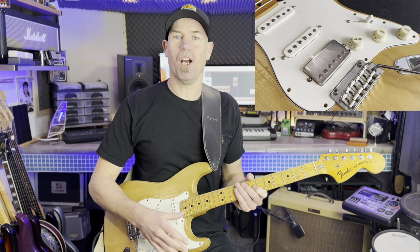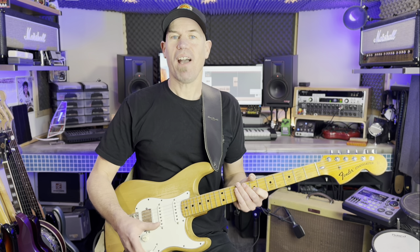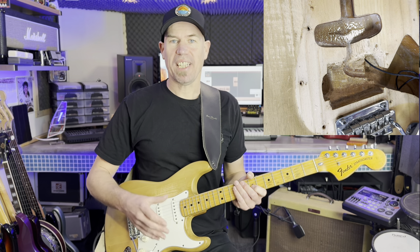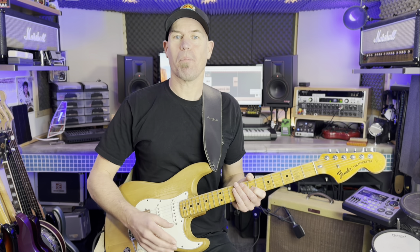I'd also like to provide an overview and demo of the replacement parts that I chose. When I found this guitar it already had a bridge humbucker retrofitted into it, and I saw this as an opportunity for an upgrade.